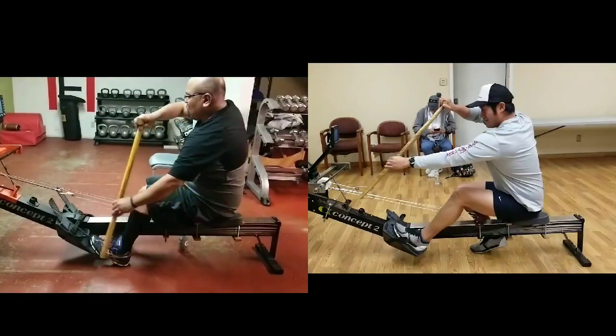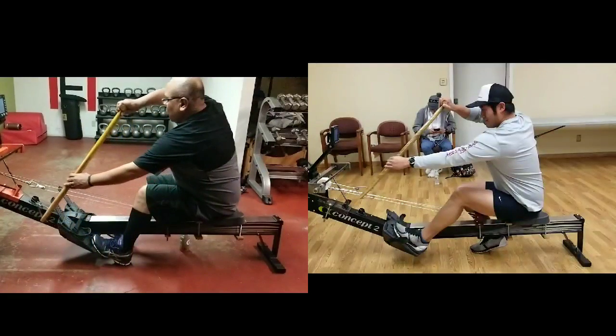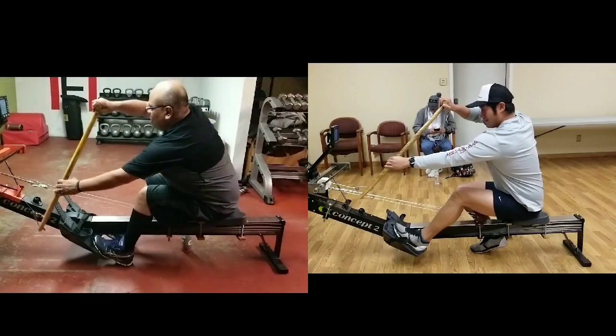I couldn't pinpoint it until we were looking at this video — your arms need to get into place before your body. Because on your left side, your body mechanics of sitting up were definitely there now. But your catch — you can see your arms start pretty low.